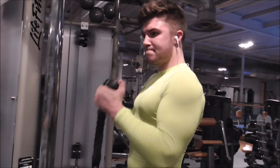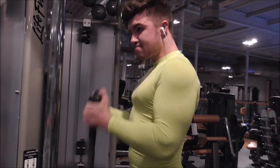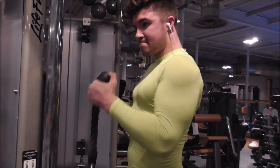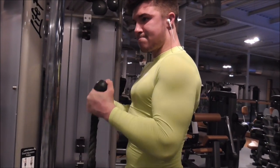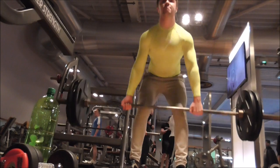I've started off here with some bicep curls on the cable using the rope. I think I went about 40kg, just getting those couple of reps and really getting that squeeze at the top. And then I actually did biceps after that — I mixed it around a bit.